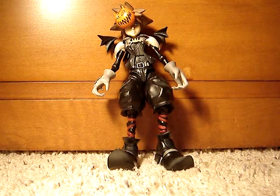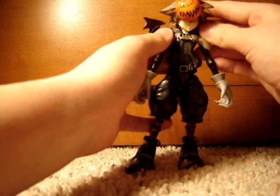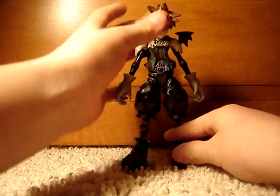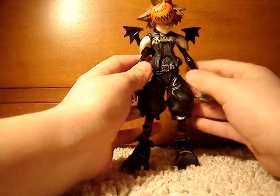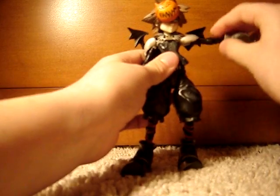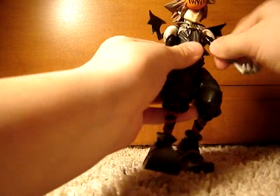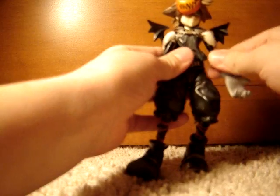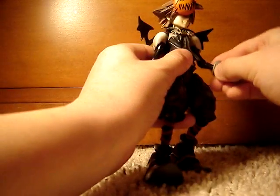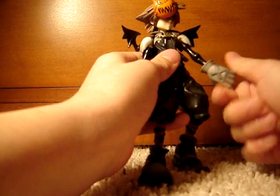Time for the articulation. His head is on a ball joint, but it can't move much because of his collar — it kind of prevents it from moving, so that's kind of a downfall, but anyway pretty good. His arm can move up and down, and it can also twist up at the top by his shoulder. His elbow can move, and his hand can move sideways.